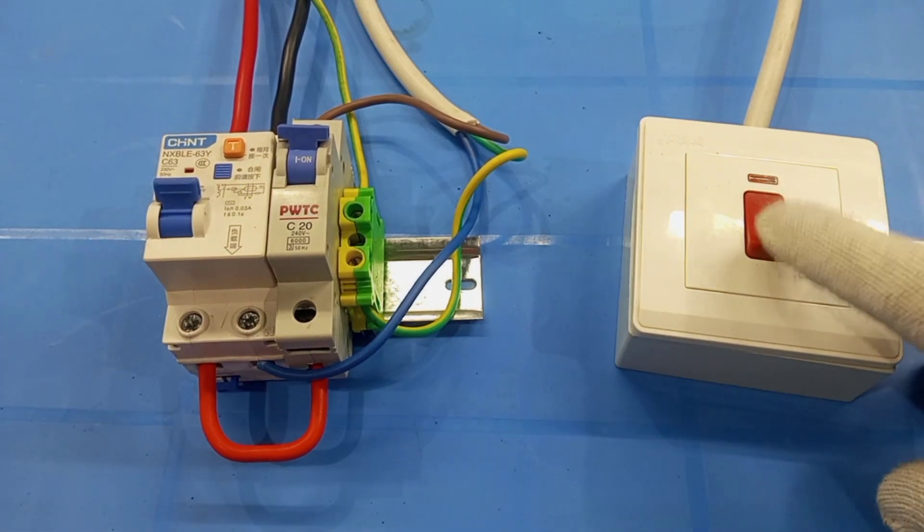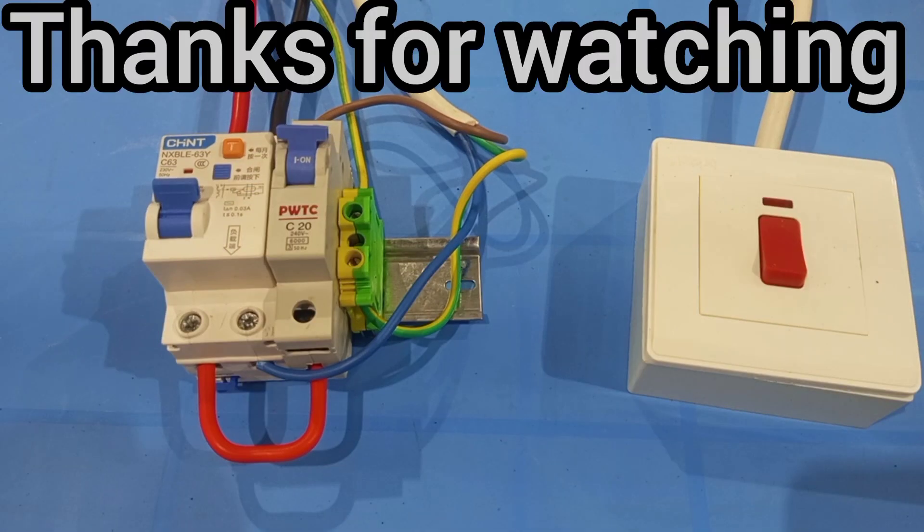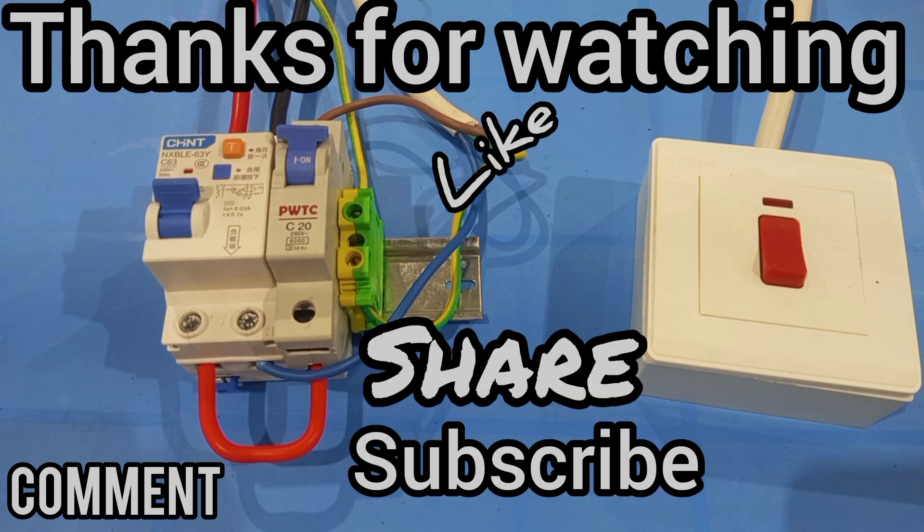And then off, on, and then off. Thank you very much for watching. Please kindly let me know what you think about this video. If you like it, kindly hit the like button and share with others. And don't forget to subscribe if you have not done that yet.